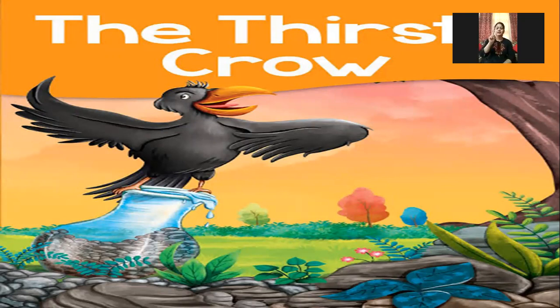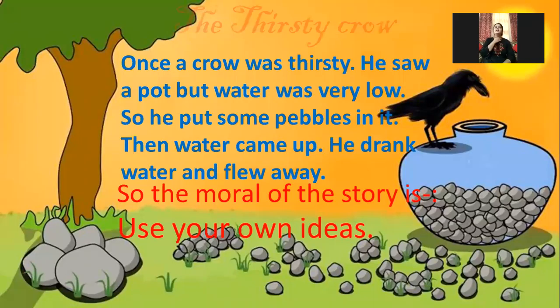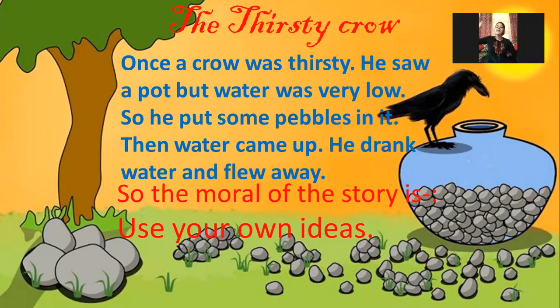Once a crow was very thirsty. He saw a pot — the water was very low. So he put some pebbles in it. When the water came up, he drank the water and flew away. The moral of the story is: use your own idea. Thank you.